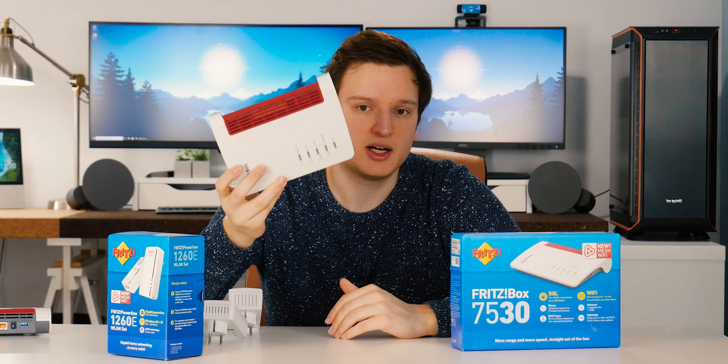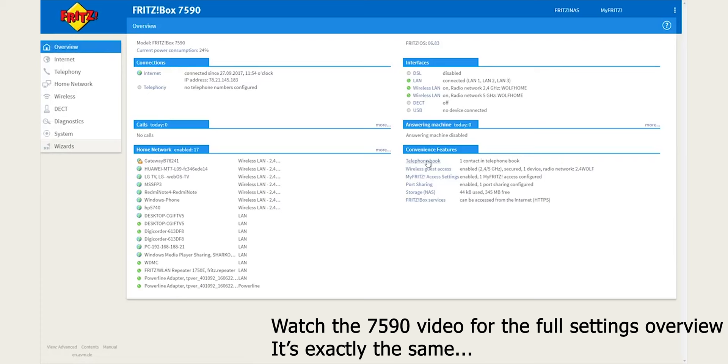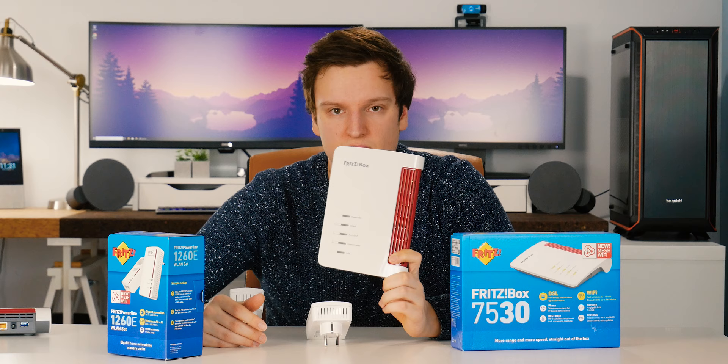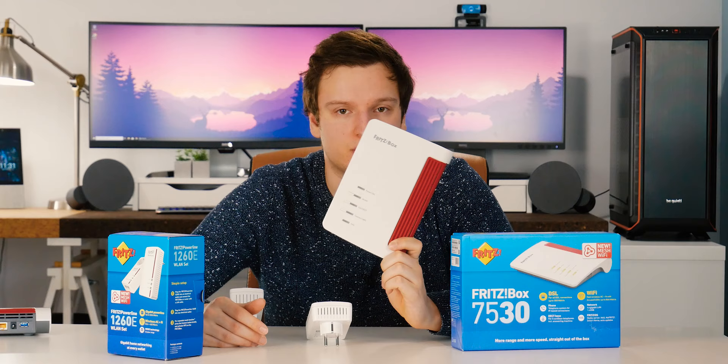When it comes to setting up your Fritzbox, you can have your ISP do it for you. In my case I just set it up myself because it's super easy — you just connect your computer either with a wire or wirelessly. The standard SSID and password is on the back. You fill in some parameters that are really easy to do and you're online. It's incredibly easy to set up, but at the same time it's not limiting. What I really like, for example, is you can control this thing externally — from wherever in the world you want, you can log in to your router.